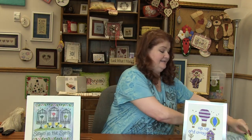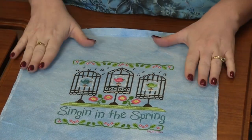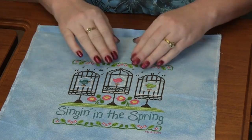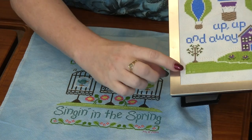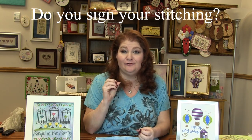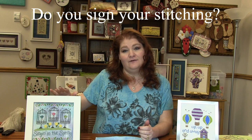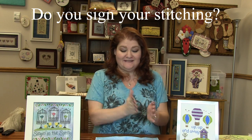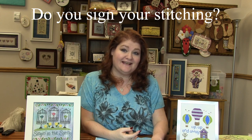My next sample was done on a little bit darker blue fabric, and it looks like she did it almost exactly like the pattern calls for — the beautiful flowers at the top and bottom, the trio of birds with the musical notes. You'll notice on this one, as well as the 'Up, Up, and Away,' that the stitcher put their initials and the year they did this. Do you guys do that? Do you sign your stuff? I have never done that. I will usually sign the back once I have it framed. However, once you stitch it and get it framed, years and years could have gone by, so then it's like a guessing game. I want to know if you guys sign your stuff.